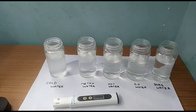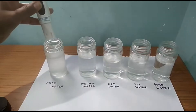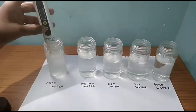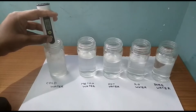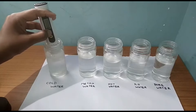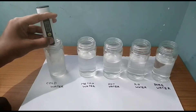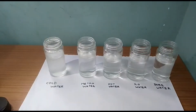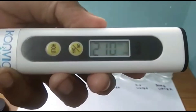Now we will check in the cold water. We will press the hold button, then click the off button. Let's read the reading — it's around 200 to 300. So that's an excellent value.